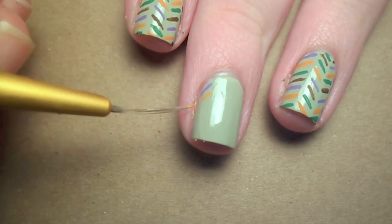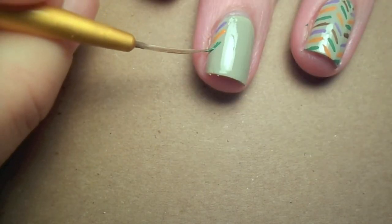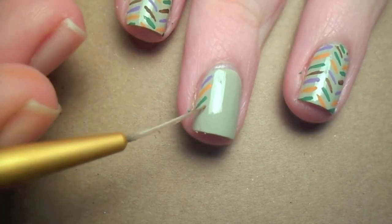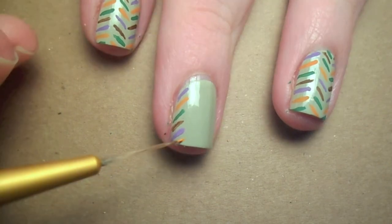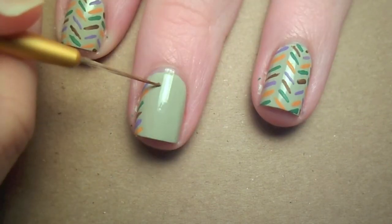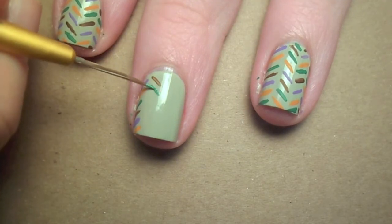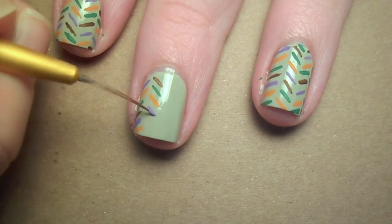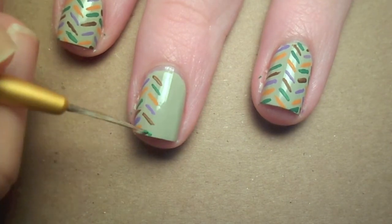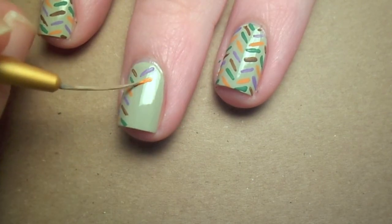Now with a thin brush, start making angled lines. When you move to the next column, reverse the angle and order of the colors. And don't worry about making them perfect — this is a more abstract pattern, so messy adds character.